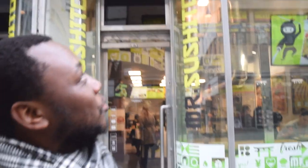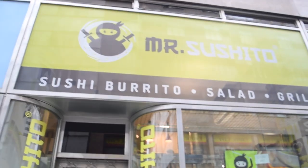Hi guys, welcome back. We've got a new place in town called Mr. Sushito. We're going to be testing what they have — there are some cool burrito rolls and some pretty cool dishes. I hope you guys are going to enjoy it and we can show you what's on offer.